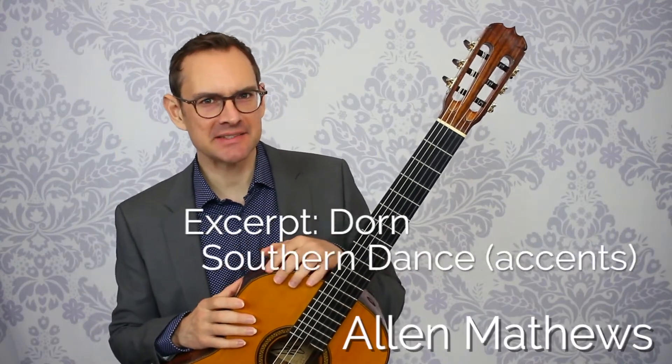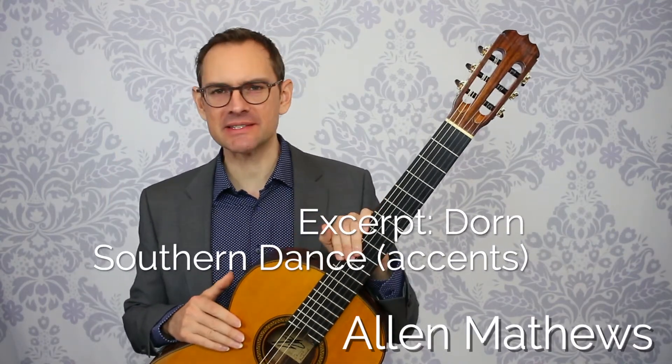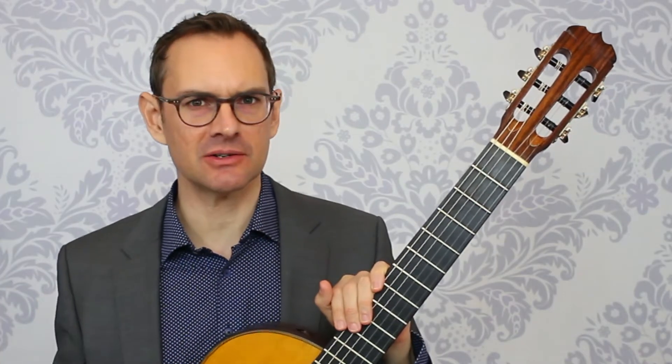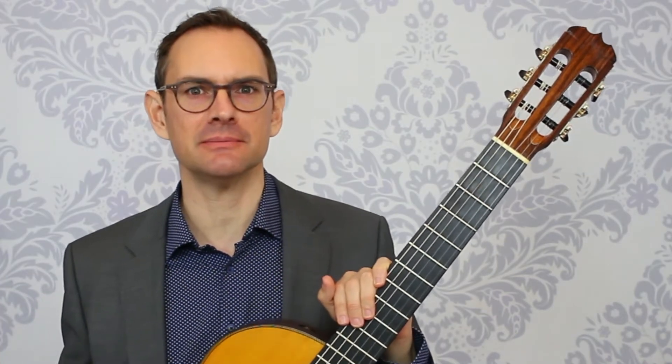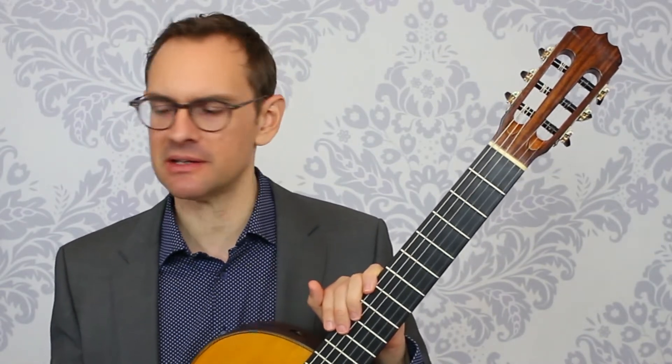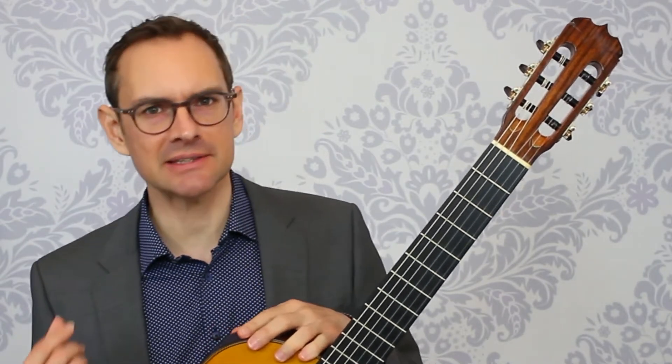Hey there, let's take a look at some accents. So what's the deal with accents? Simple line: accents are louder than the notes around them. That's what an accent is. Actually, an accent stands out from the notes around it. There are other ways to make that happen, but most commonly, and what we're talking about here, is that they are louder.